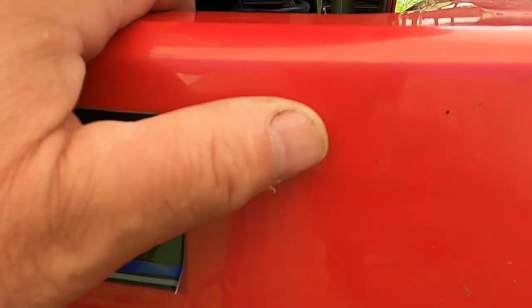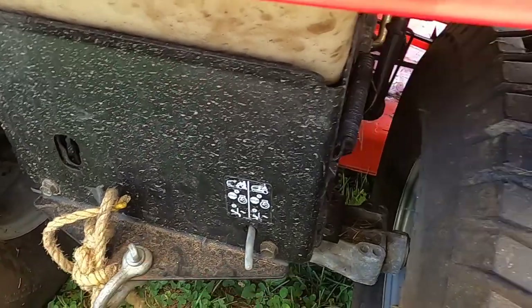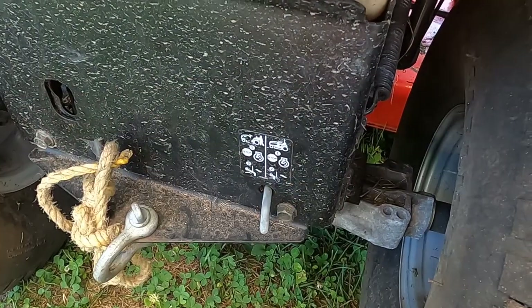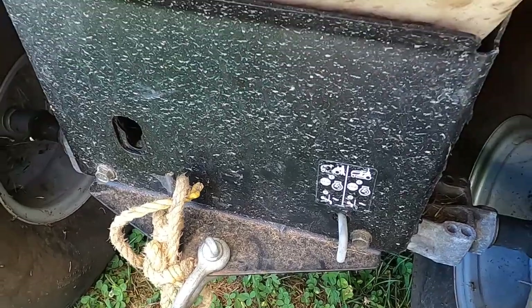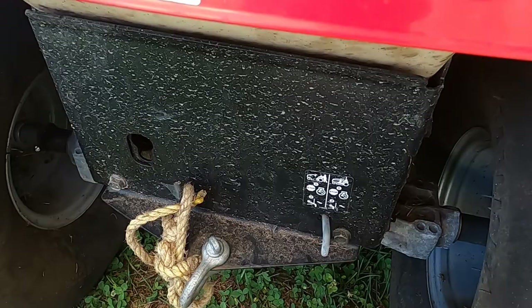Anyway, before I take this fender and foot plate off, I'm going to jack the tractor up by the back end, maybe remove the wheel to see if I can get to that transmission and the linkage in there. Hopefully it's something external, and I didn't mess the inside of the transmission up. I'm going off camera now, and once I have it set up, I'll show you how I'm getting this tractor elevated.